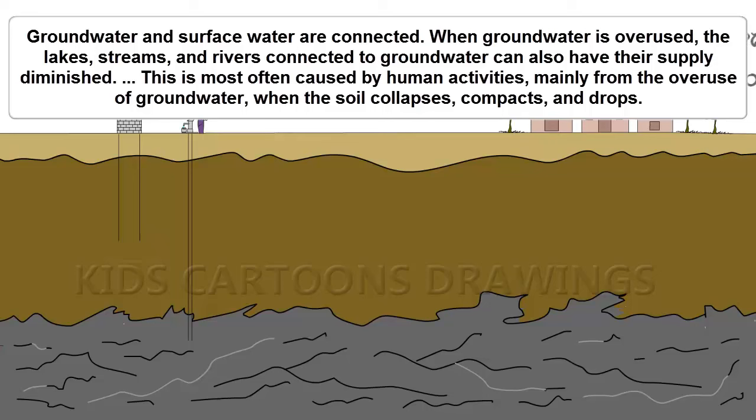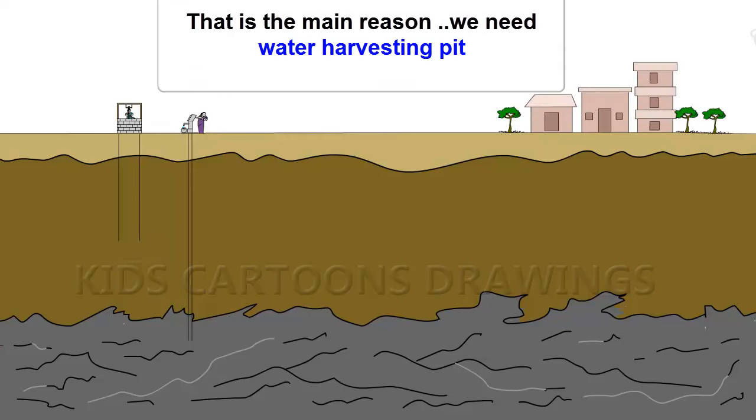When the soil collapses, compacts, and drops, this is the main reason we need a Water Harvesting Pit.